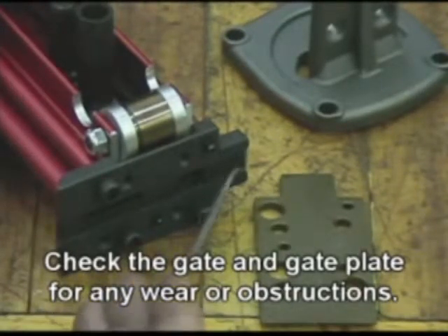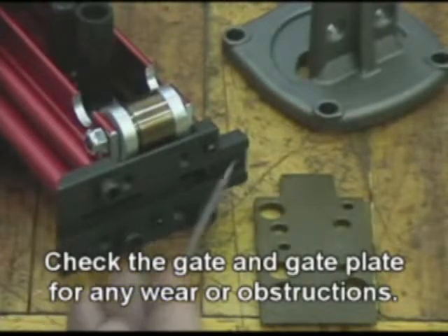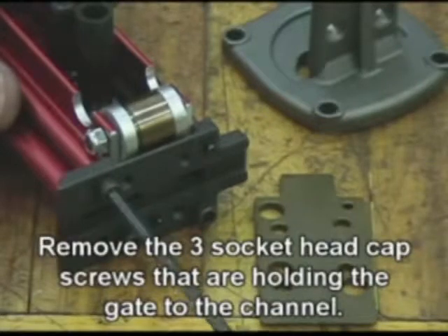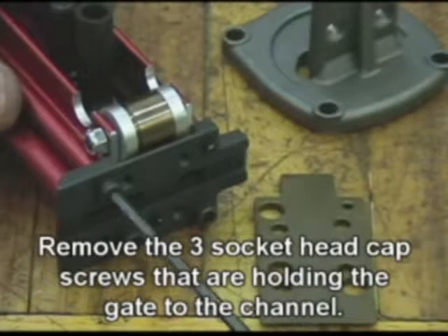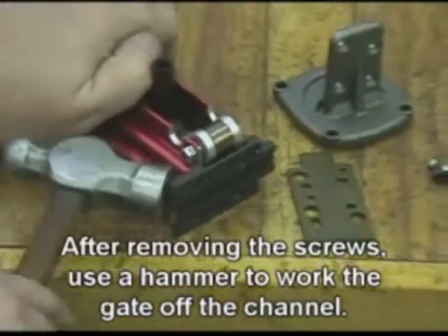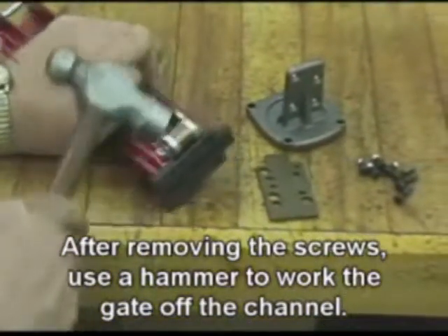Check the gate and gate plate for any wear or obstruction. Remove the three socket head cap screws that are holding the gate to the channel. After removing the screws, use a hammer to work the gate off the channel.